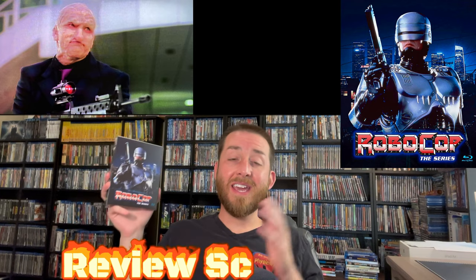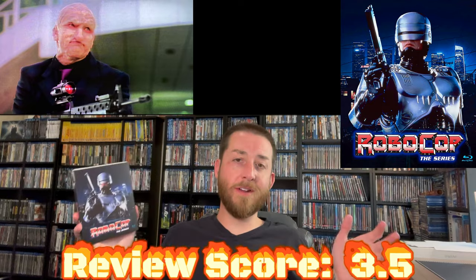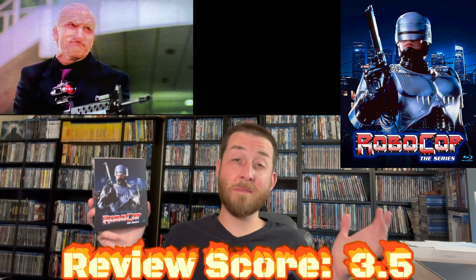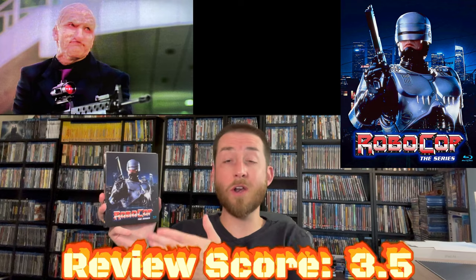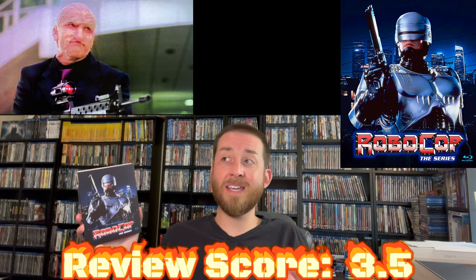Getting to my review score: my review score for RoboCop the complete series on Blu-ray is a 3.5. I am very disappointed in this release. I don't recommend buying it unless you're the biggest fan in the world and you don't own RoboCop the complete TV series and you just want to own it regardless of the quality. It's not great, it's not going to be amazing.